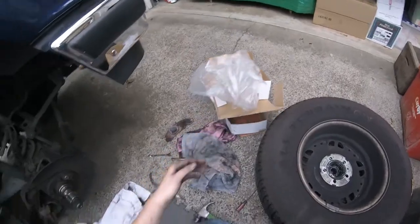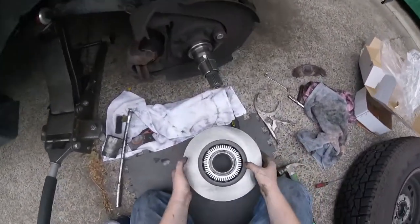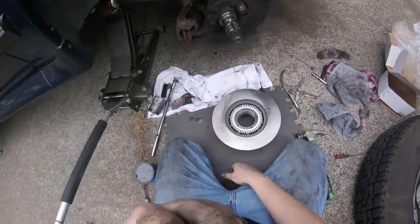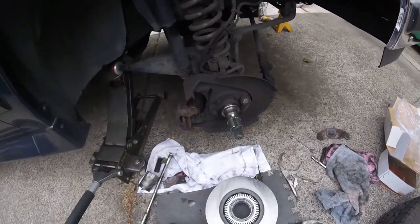I think she said these are $45 a piece and come with new wheel studs and a new tone ring. It's got ABS — twin I-beam with ABS, isn't that weird?